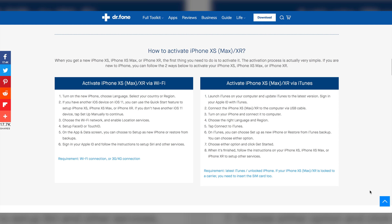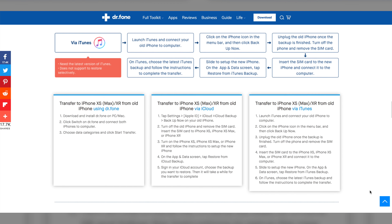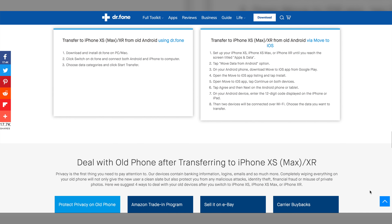This video is sponsored by Wondershare. Make sure to watch the entire video to learn how you can win Wondershare Dr. Phone Toolkit and a brand new iPhone XR.